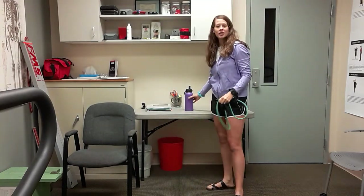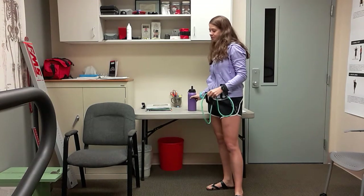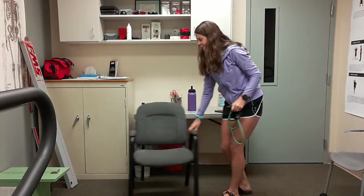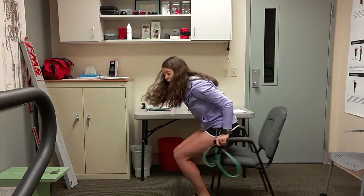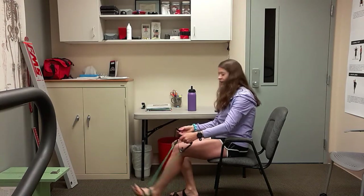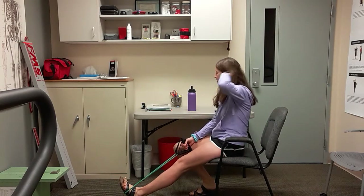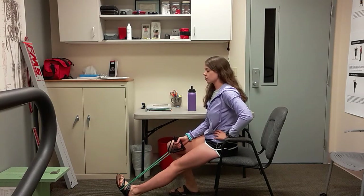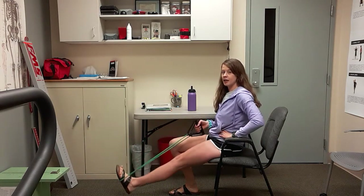Grab yourself a quick drink of water. The next exercises are going to be seated, so grab yourself a chair. You're going to use that band — start with it underneath your right leg only. Both handles are going to be in your left hand. Sitting up nice and tall, not slouched over. Right leg is straight, left leg is bent. You're just going to gently pull back on those handles and lift that heel up and tap it down.